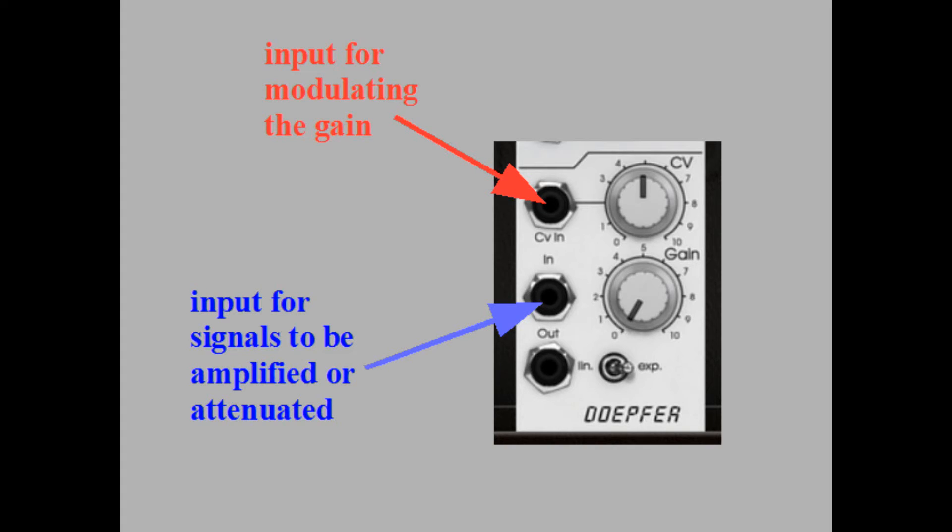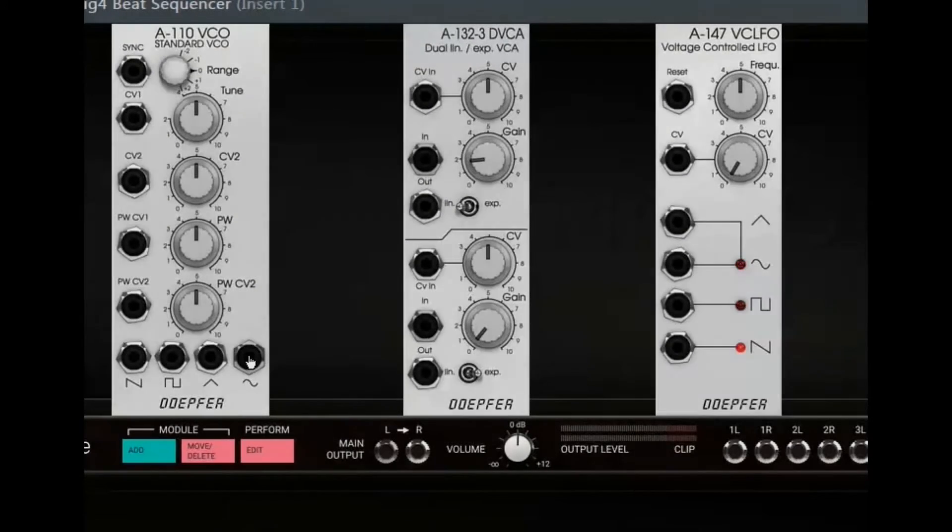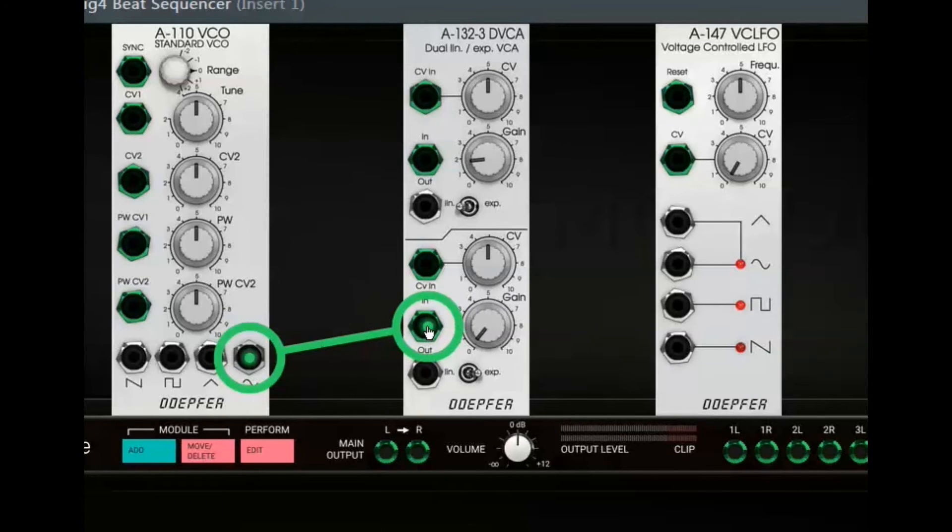To prevent a misunderstanding: we use the same input jack to amplify or attenuate both audio AND control voltage. The jack called CV-IN is meant to feed signals in which modulate the gain. So what about feeding an LFO into the CV-IN and a VCO into the IN jack?